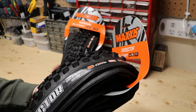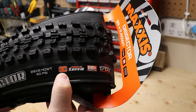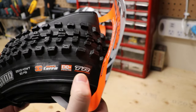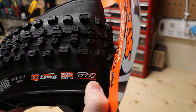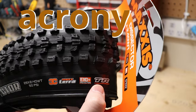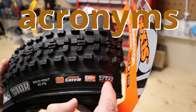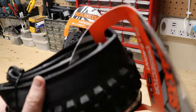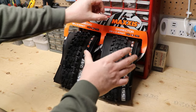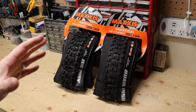So with the Dissector and the Assegai — I love saying that name — what I did was I went 3C: the three-compound option. I went with the MaxTerra EVO+ and of course tubeless ready. That's a lot of acronyms. I don't know why Maxxis does all these crazy features and designations, but I'll put a video overlay explaining all those things.